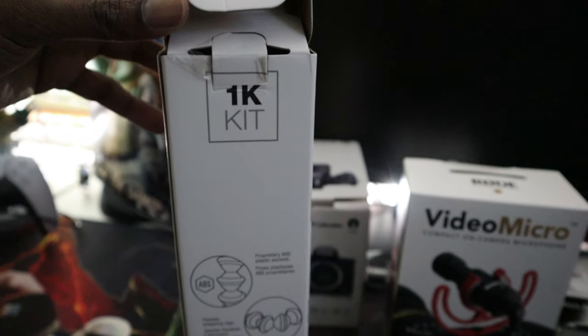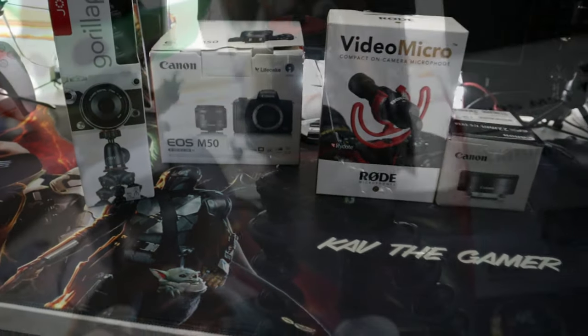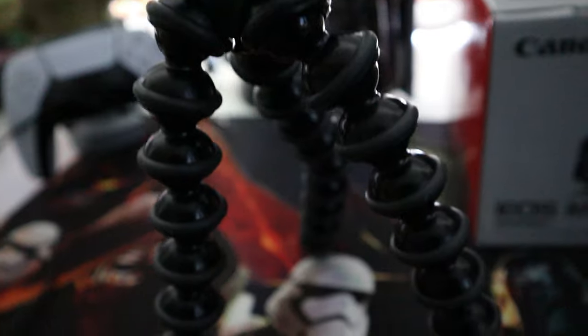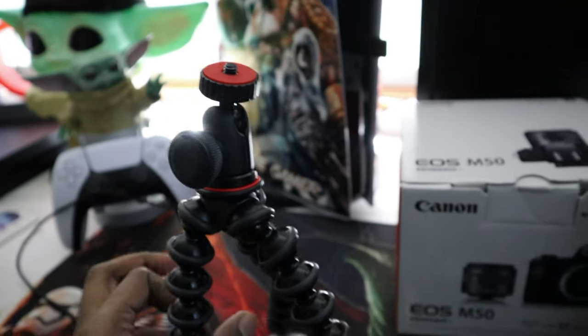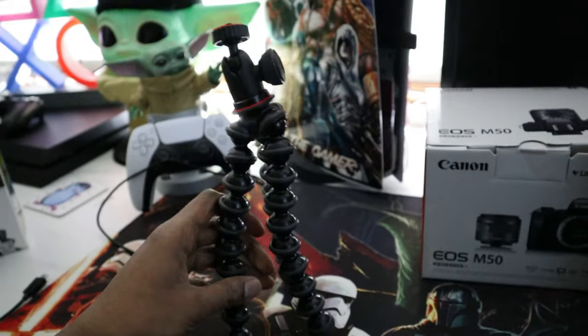Then we have the GorillaPod — this is pretty much a gimbal for the camera. You can use it to wrap it around trees, metal poles, whatever you want. It gives you great flexibility so you can carry on shooting wherever you are. As you can see it's fully flexible, quite sturdy, and it screws in right under the camera body. It works perfectly.